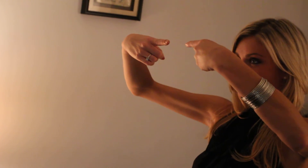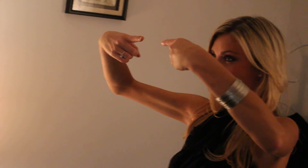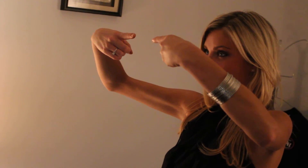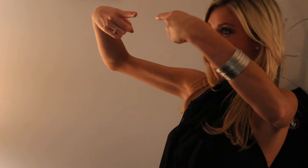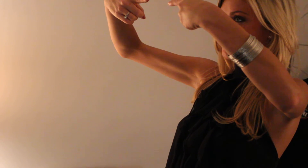Now I want you to separate those fingers about five to six inches apart. Keep staring in the same spot. Now, using your imagination, I want you to imagine that those fingers are magnets of the same polarity. And as you know, magnets of the same polarity repel each other. As you try to move your fingers close together, focusing on the same spot,